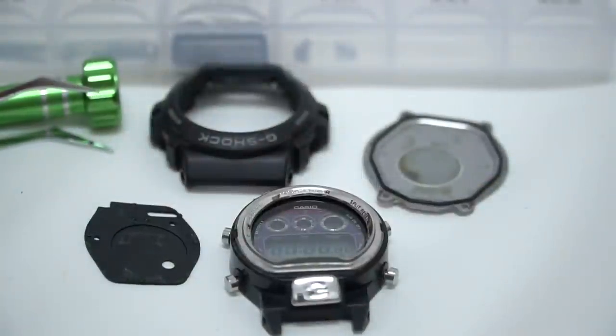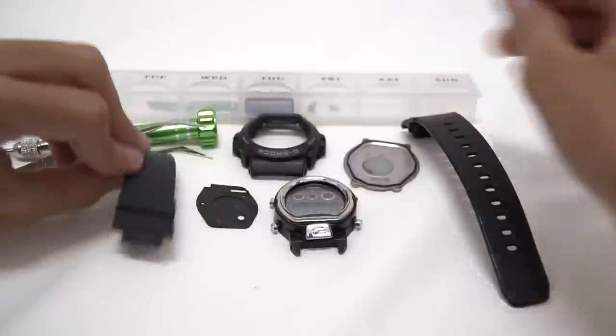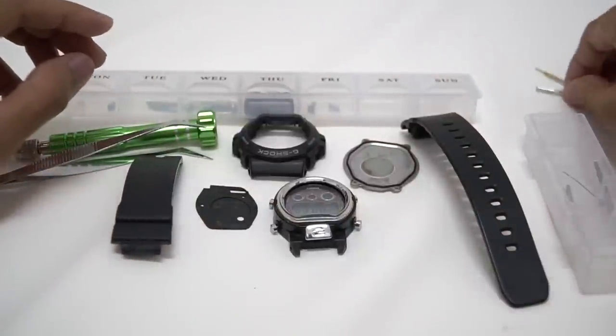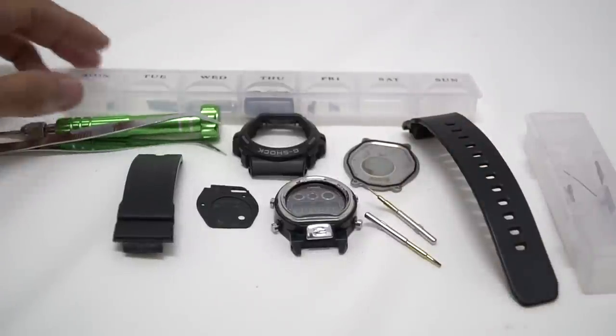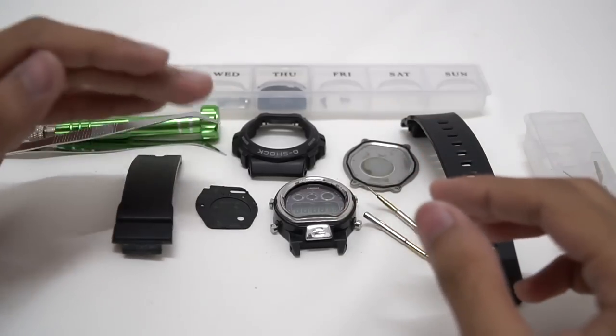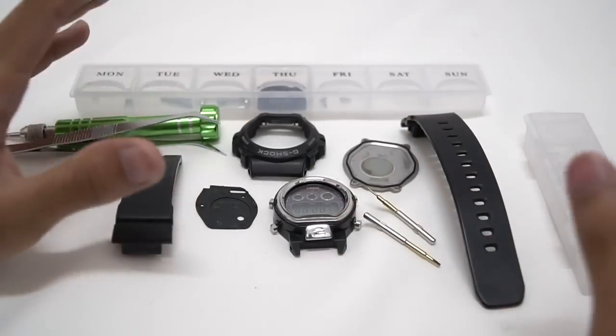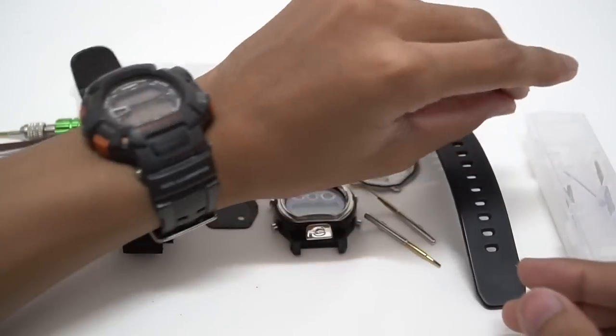Now I have to reverse the process and assemble everything back. That's all, guys — I hope you found this video useful, informative, and entertaining. Leave a like if it helped you and subscribe to see more content like this. I'll be disassembling more and more G-Shocks in the future, from beginner to intermediate all the way to advanced level. For now, this is it — this is just the beginning. Thank you very much for watching. This is G-Shock High Fashion Channel.